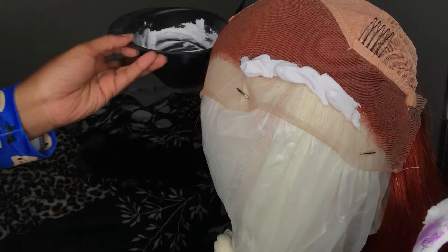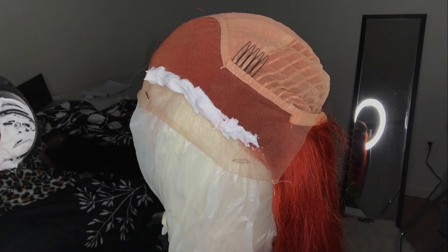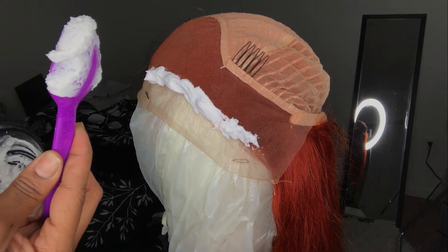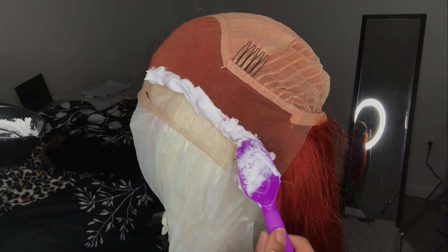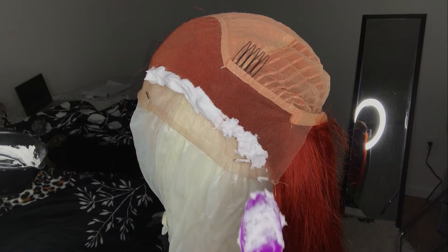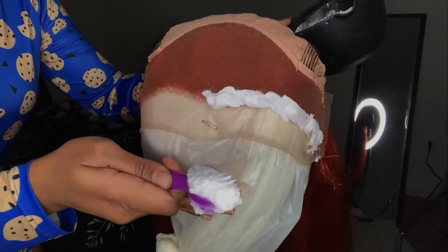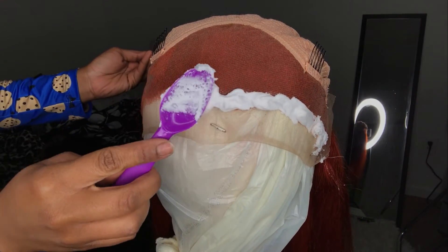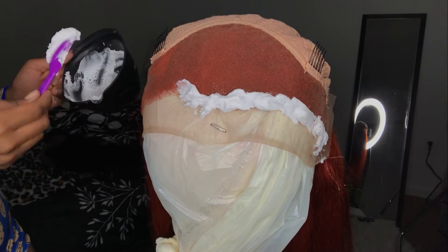This is a 613 frontal — it's blonde. I like to start off applying my product to the hairline first because I want to make sure those knots are really bleached right at the tip of my hairline. When you're making your bleach, you want to make sure it's a thick consistency — thick like toothpaste. It should not be thin or runny.